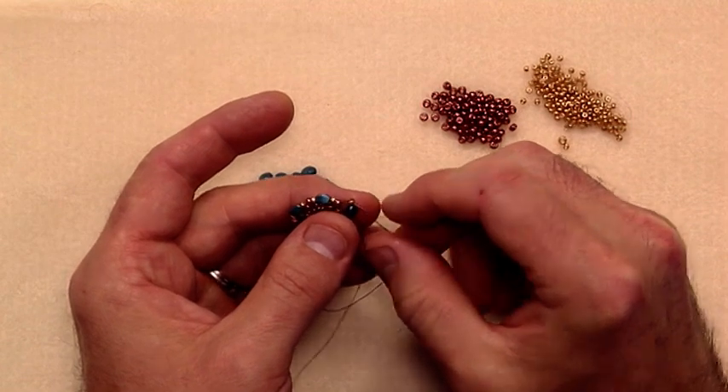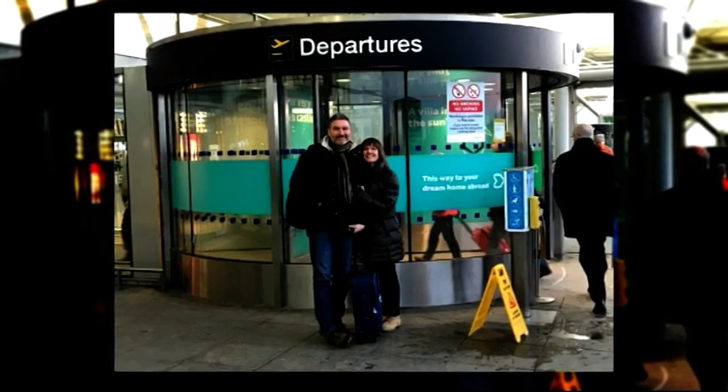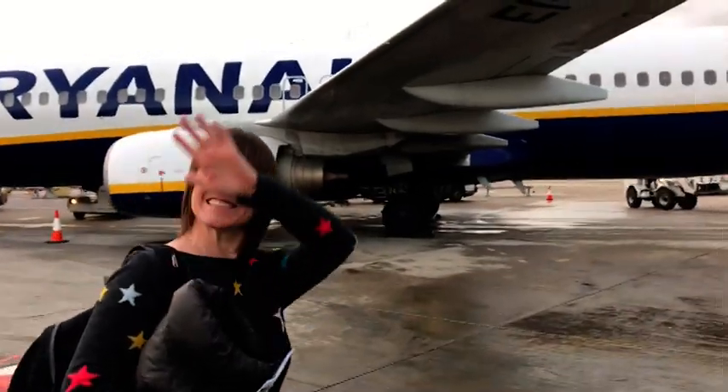So myself, Zina and the team flew to Prague where we then travelled to the famous Crystal Valley. We're here at the airport just about to get on the plane to design Mark Smith's new beads. Where are we going? We're going to the Czech Republic!